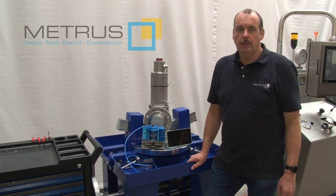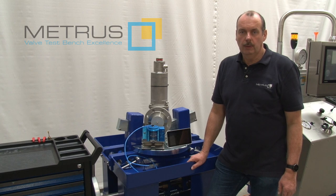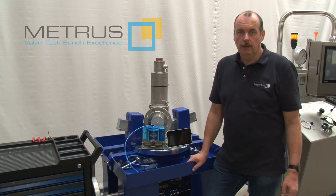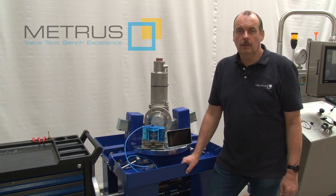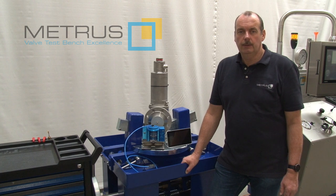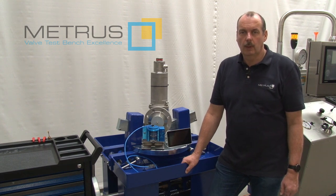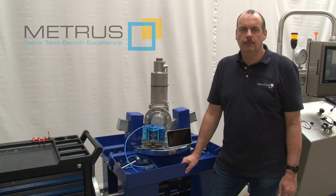If you're interested in more information about the LBC, please download the product flyer from our website. If you're interested in more videos, please visit our YouTube channel and don't forget to subscribe to our newsletter. This will ensure that you regularly receive more information about our products and their function.